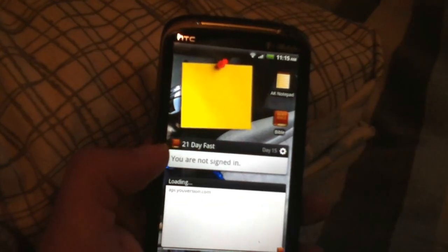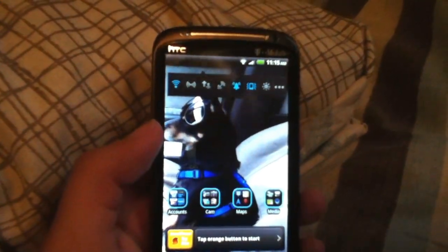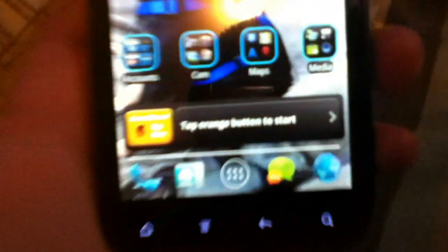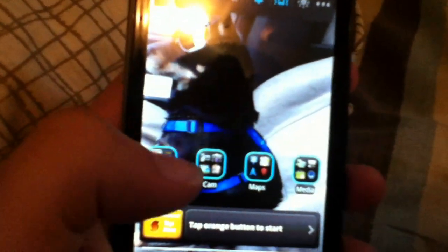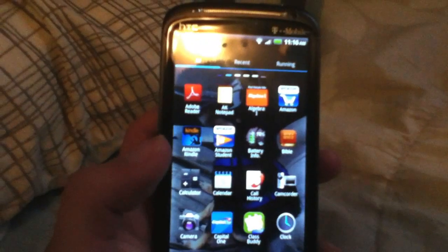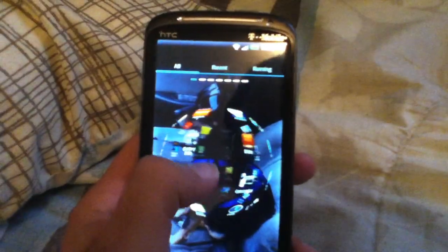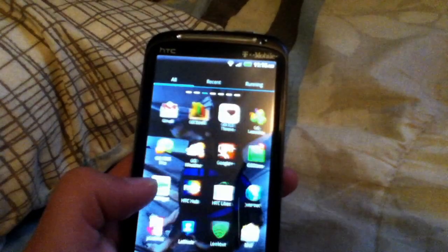You can see my to-do list, post something here, my notes, school information, calendar — I love my calendar. There's also a notes app, where I read the Bible, and Sound Hog. Maps, cam, counts, media — it works really great, doesn't lag whatsoever. This is way better than HTC Sense. I personally like it a lot, I don't know about you guys.